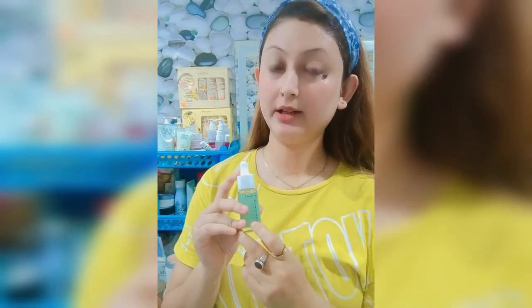I am going to spray the mist. The third step is the serum. The serum is very important because the skin will instantly grow and boost.